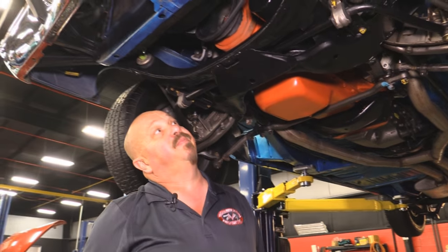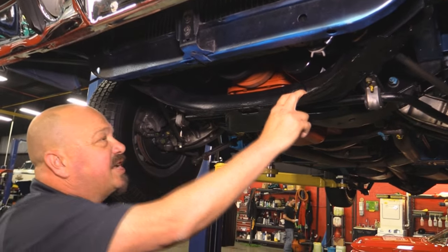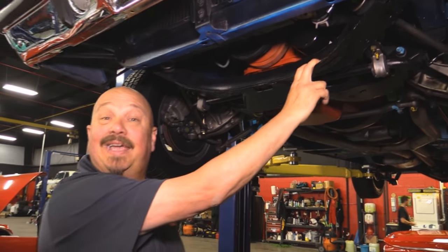K-member looks good. They welded a couple plugs here on the K-member — something special about those two plugs, but I can't remember. Let's check out the wheels and tires.